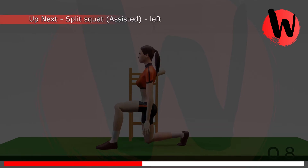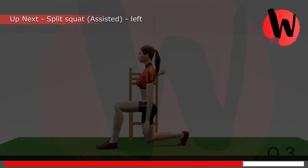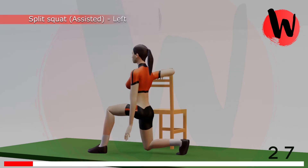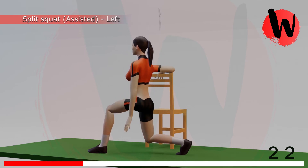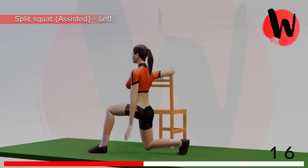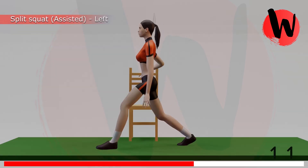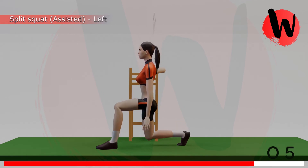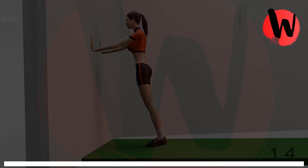Third exercise: split squats left side. 5, 4, 3, 2, 1, GO! 1, 2, 3, 4, 5, 6, 7, 8, 9, 10, 11, 12, 13, 14, 15, 16. Rest for 15 seconds.